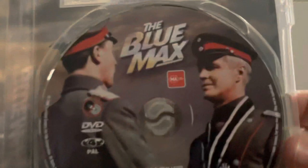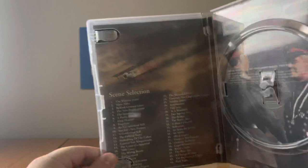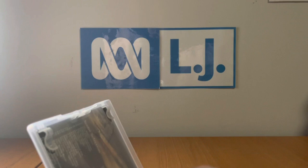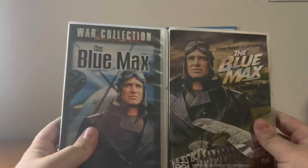As you can see, they've put the wrong classification on the disc — The Blue Max is not supposed to be classified as MA15+ at all. Inside, on the left shows a list of touch points, and on the right there's a soldier shaking another soldier's hand.